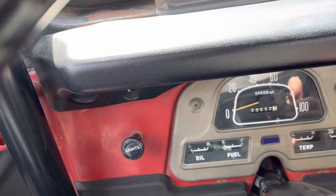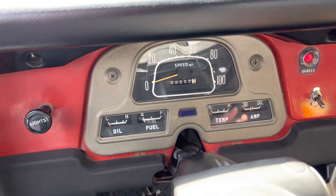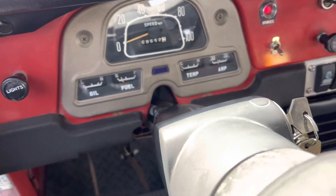See, all the gauges are coming up. Fuel level is rising, we're in neutral. We're going to pull the choke and give it a tap on the throttle.